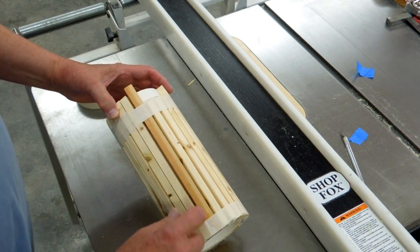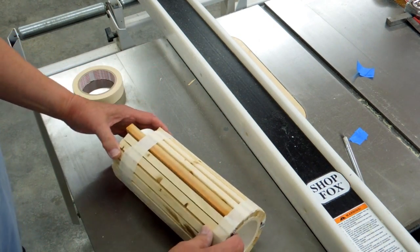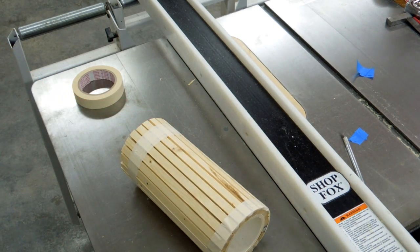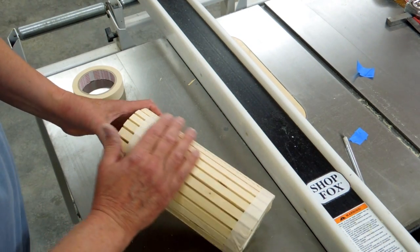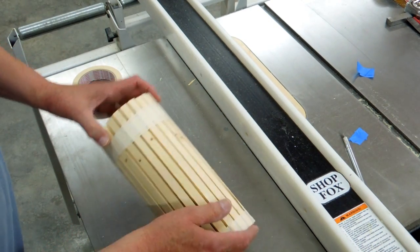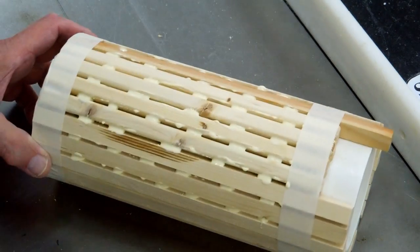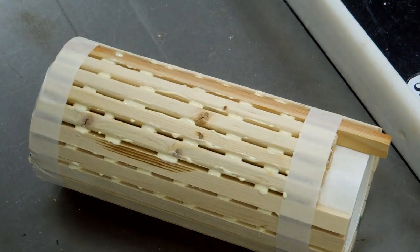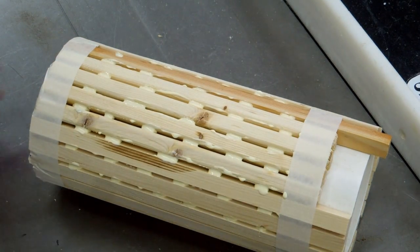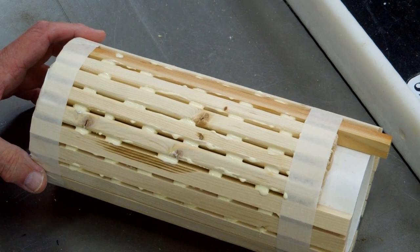I'm going to go back in and put wood glue in here — just enough to fill these cracks. I'll do one section, let it dry, turn it, do another section, let it dry, until I get all the way around. Then I'll take the tape off, fill any gaps with sawdust and wood glue, and sand it. This will be my center pipe for the cyclone. I put little dabs of glue in and I'm letting that dry. I do not want to get so aggressive with the glue that it soaks in and sticks to the inner pipe — the glue is thick enough that surface tension will generally keep it from going in too far.